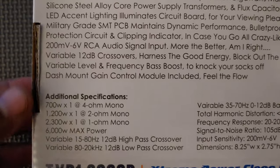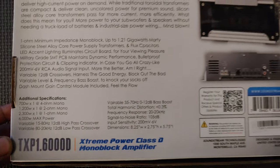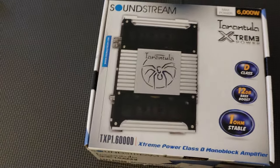These are the specs of the amplifier. I'm showing this here today because I'm going to be giving it away to one lucky subscriber.